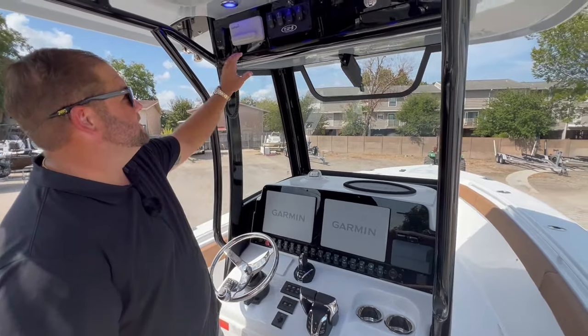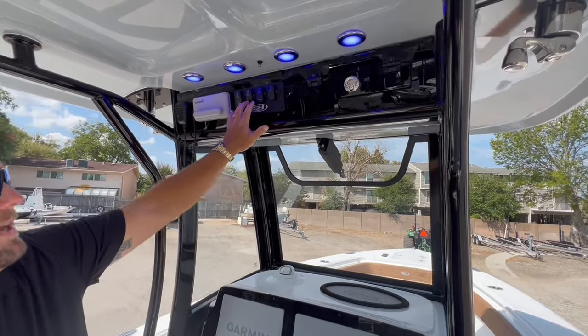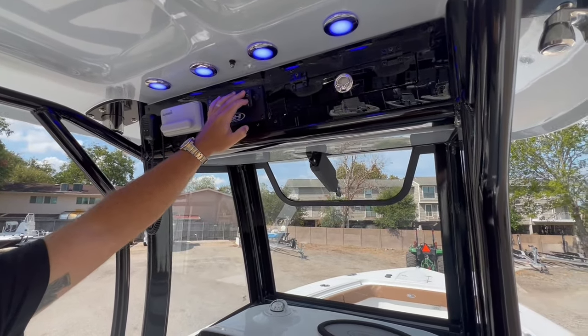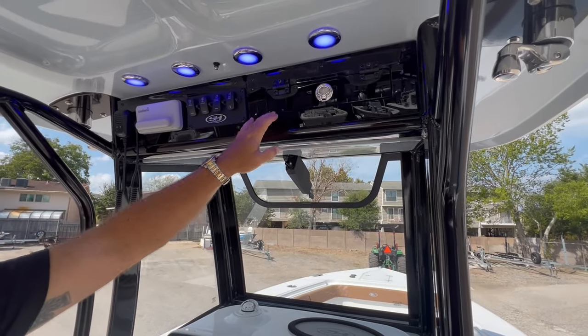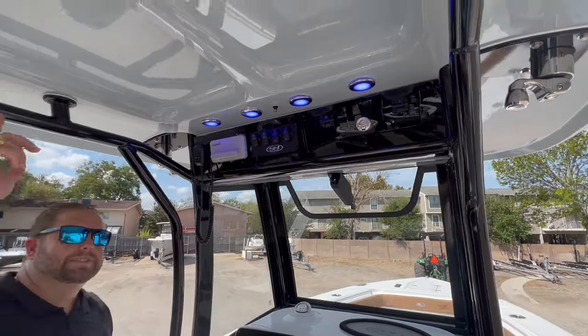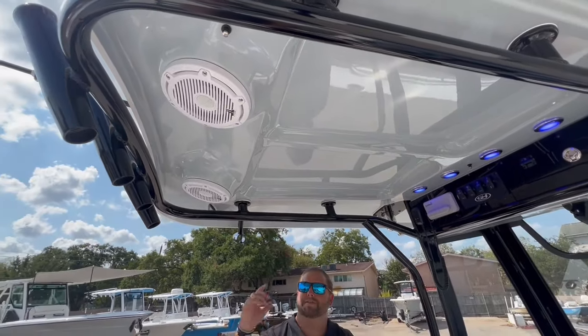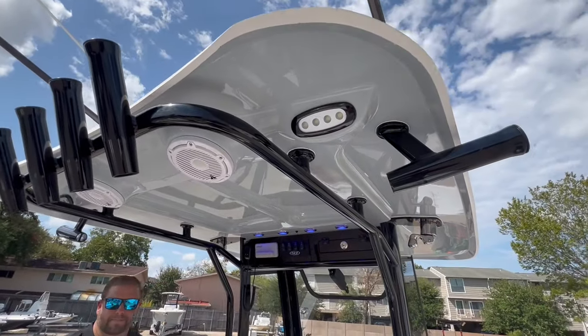Up on the fiberglass hardtop it comes with a Garmin VHF radio, switch panel for spreader lights, blue courtesy lights, and an electric vent for the windshield. Also new for the 2024 models is a glove box storage. The color on the underside of the hardtop is silver gray to match the hull. It also features Kingfish rod holders, tulip rod holders on the rear, and a mister system.